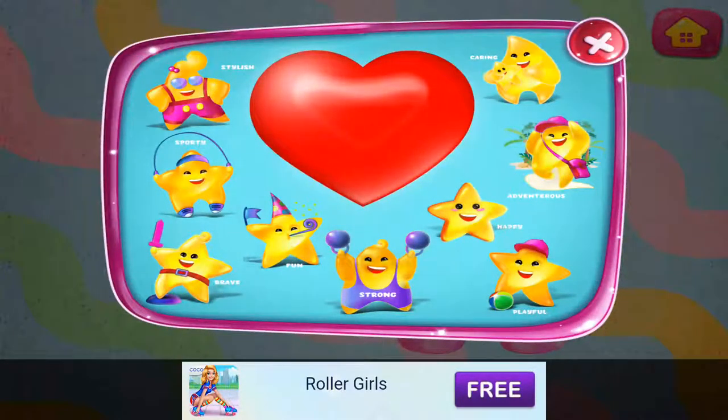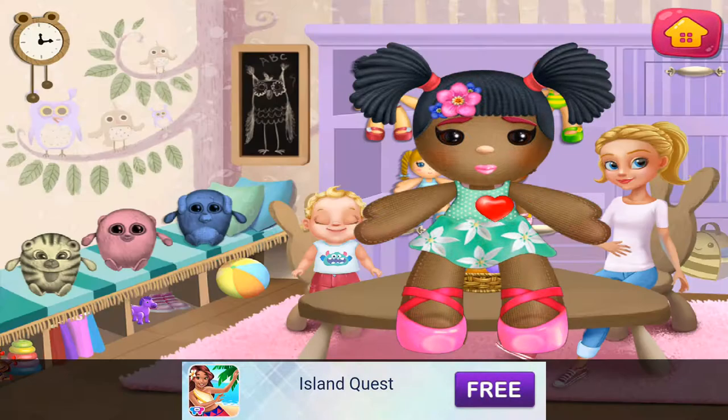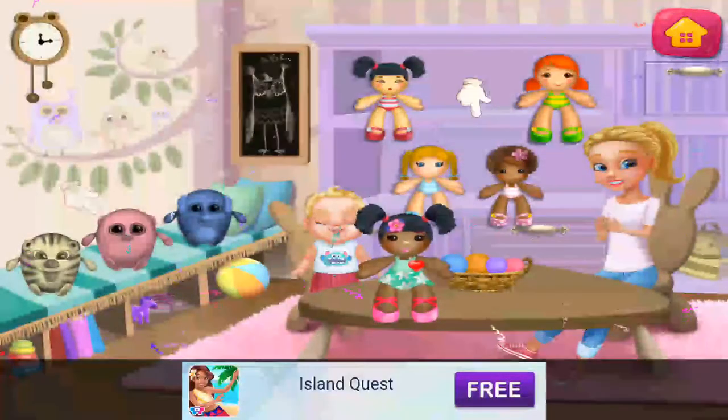Choose your doll's qualities. Nice one. Make your own toy. This doll is the coolest.